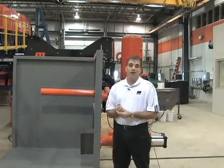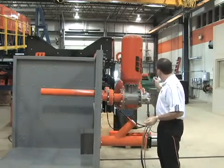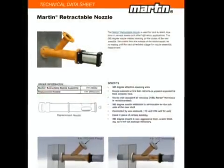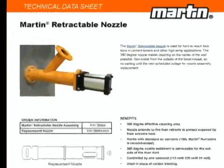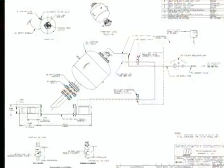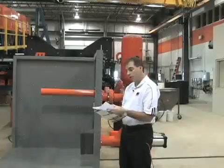That can be done during a quick one- or two-day shutdown of the plant for other reasons — technically it could even be done while the plant is in process. Again, we have a lot of information available on the Martin website; there's a very nice technical data sheet that gives a description of the nozzle and even some installation instructions, as well as drawings that give all the bill of materials for the nozzle, the cannon, and all the accessories that would go with a complete unit.